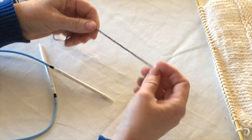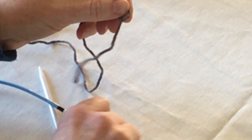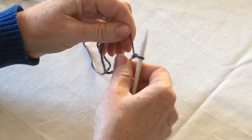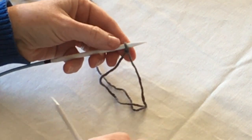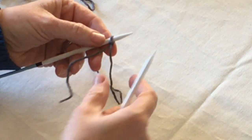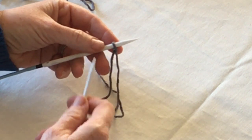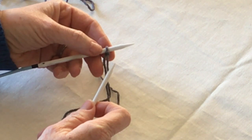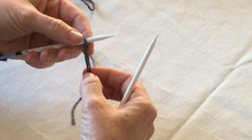First thing you want to do is make a slipknot. One technique I like to use is called the cast on knit stitch, where you basically kill two birds with one stone — instead of the traditional casting on, you're going to cast on and knit your first row all in one shot.